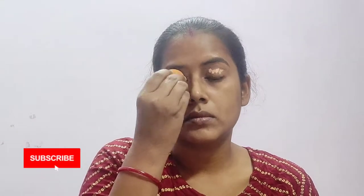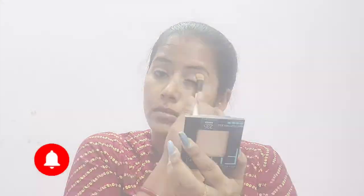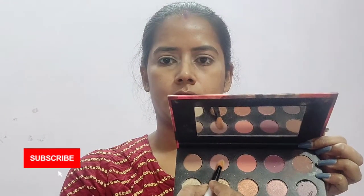Now I will go with eye makeup first, using the concealer from Color Bar to set the base of my eye makeup and blending it with a wet sponge, then setting it with a compact powder — or you can use a loose powder. Now starting with the eye makeup, I am taking a fairy pale pink shade from the Sugar eyeshadow palette.